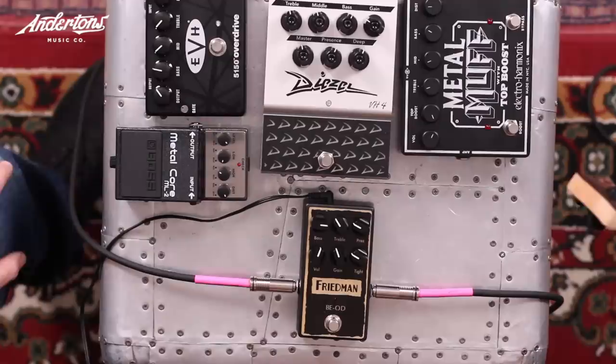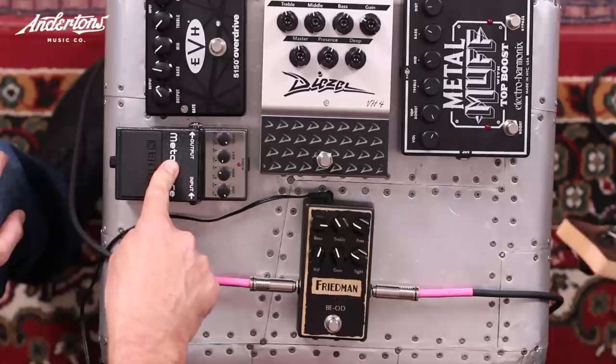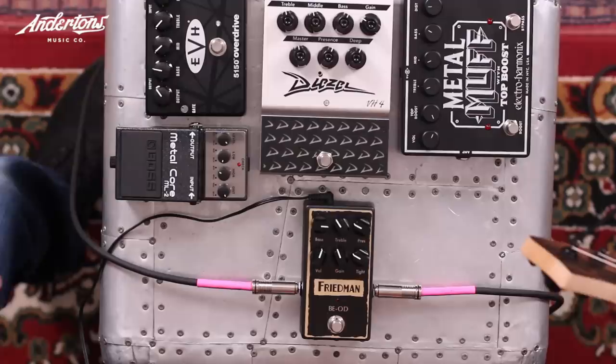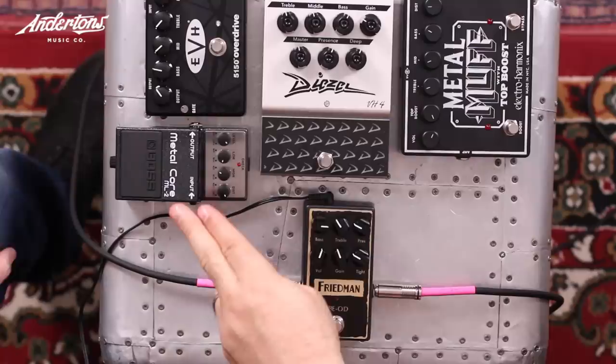They're all really good pedals. But Rob's surprise conclusion is that the Boss ML-2 Metal Core fulfills what he needs way more — he wouldn't have chosen it by looking at them, but it wins for his playing. He also notes backing the guitar off gave a great crunch tone. His final ranking: Metal Core first, then Diesel VH4, EVH 5150, Friedman BE-OD, Metal Muff.